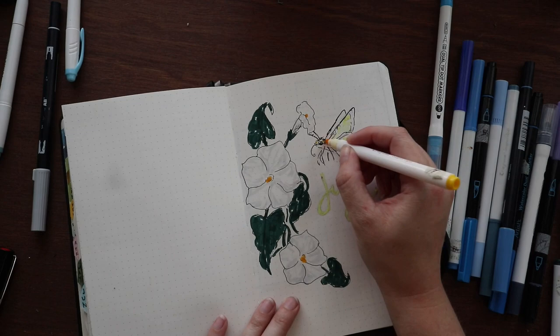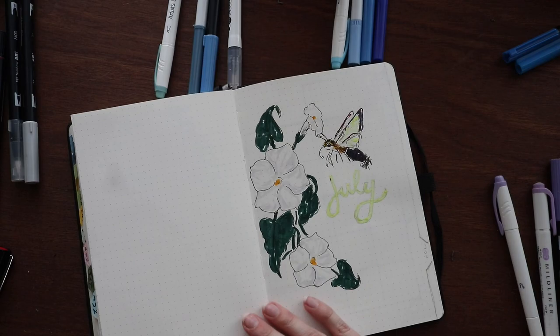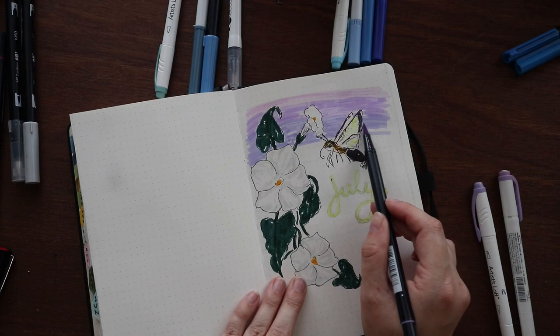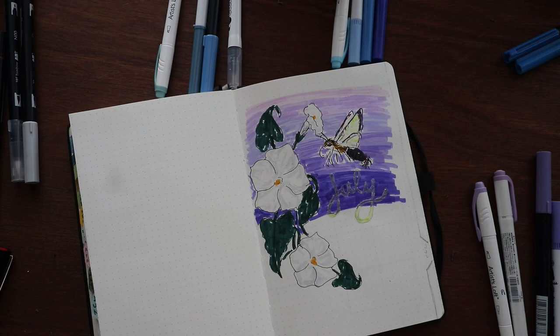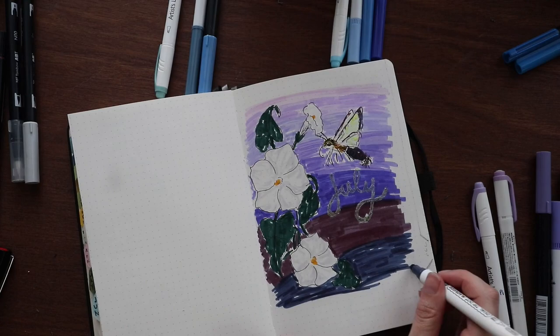For July I am going with moonflowers, morning glories, and hummingbird moths. As you saw there, I went in and inked in and put some markers down for the flowers and my moth, and I'm going down to try to do a gradient background with these purples. My card for this month was the Two of Swords reversed, which left me with the idea of stepping out of limbo and instead seeking closure.